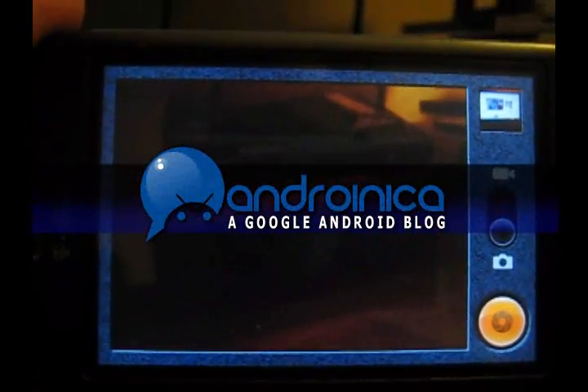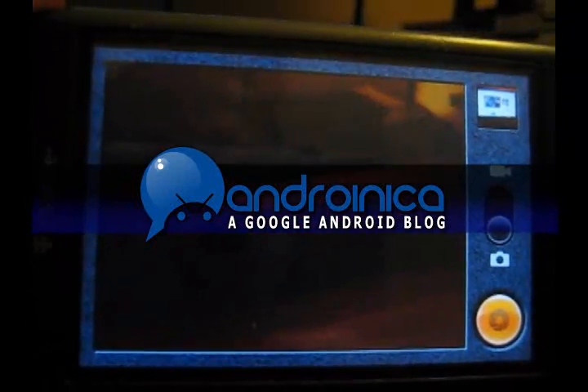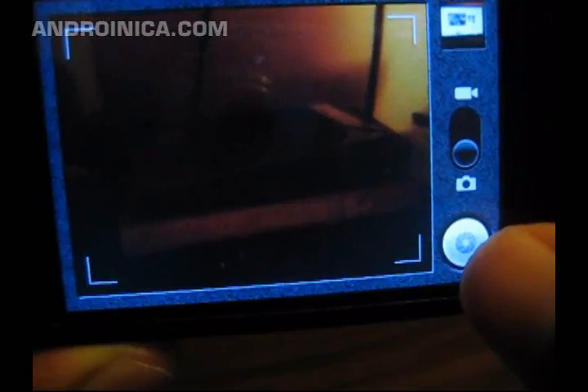This is Andrew from andronica.com showing you the new camera app. As you can see, it frames images. If you want to take a picture, just click on this button right here and the camera will focus and take a picture. If you hold down on the button, it will focus, and when you release it, it takes another picture.